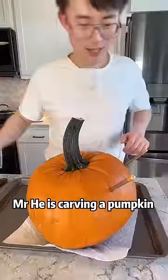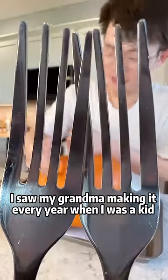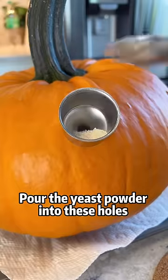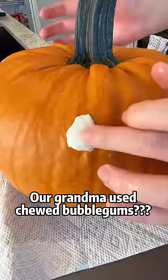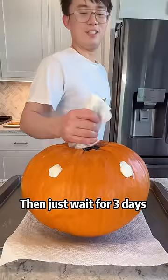I'm making pumpkin wine. I saw my grandma making it every year when I was a kid. Let it out and I will show you the magic. Grind a wine yeast bowl, pour the yeast powder into these holes, then seal the holes with bubble gum. Our grandma used clay, but bubble gum should work the same.